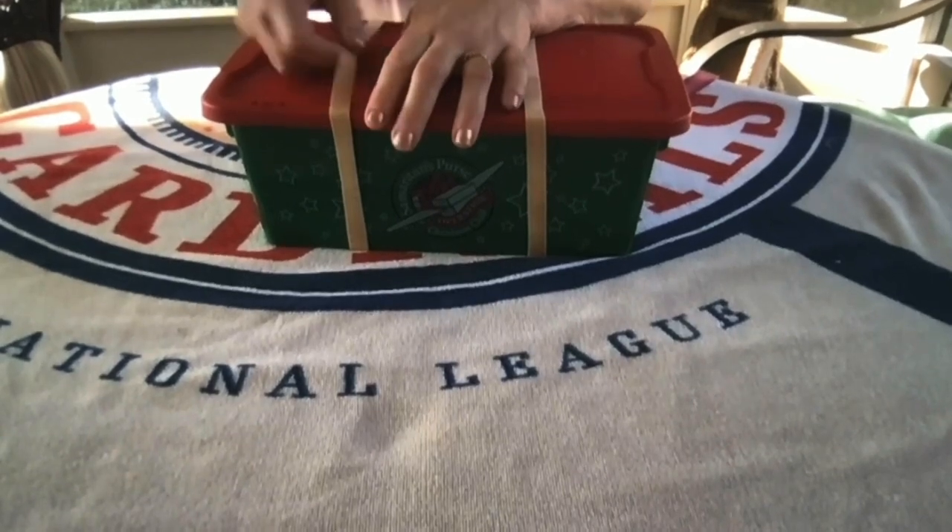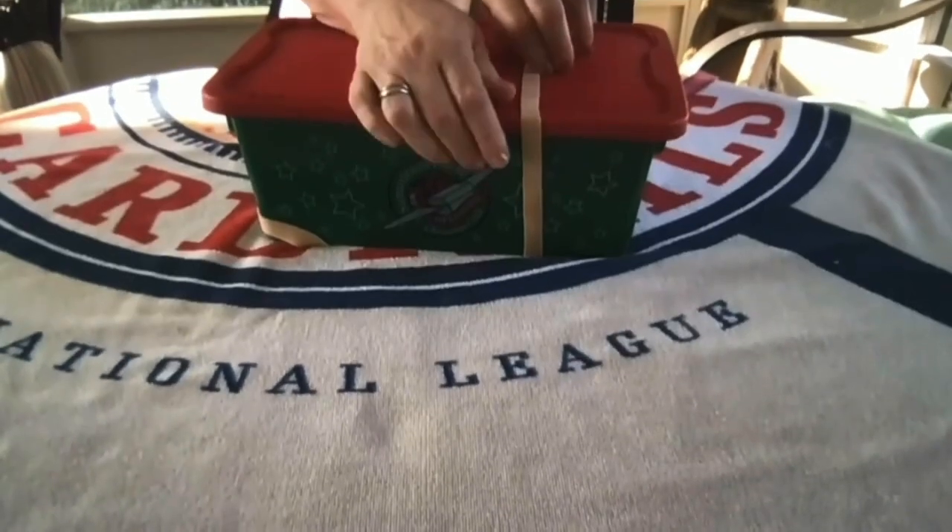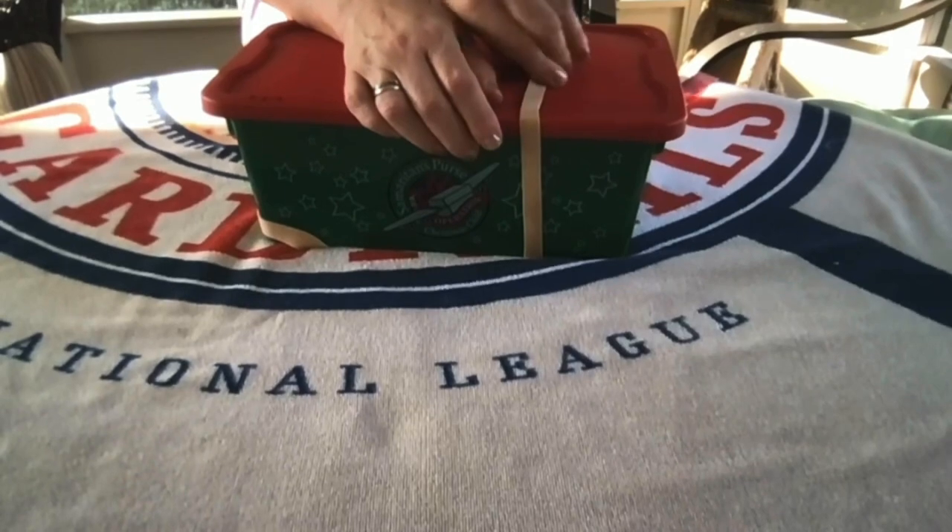I packed it in this plastic Operation Christmas Child shoe box. Let me show you what I packed.